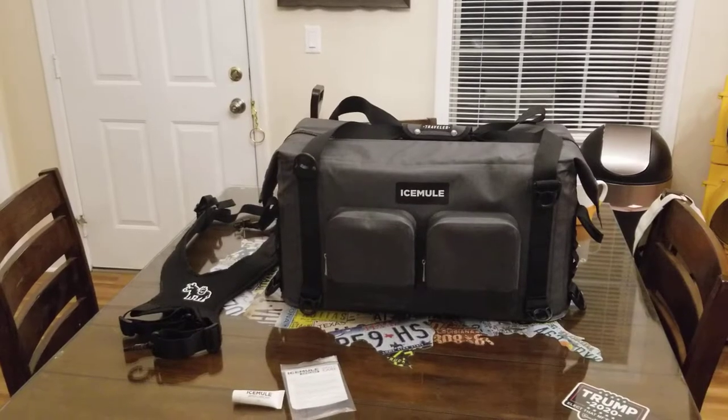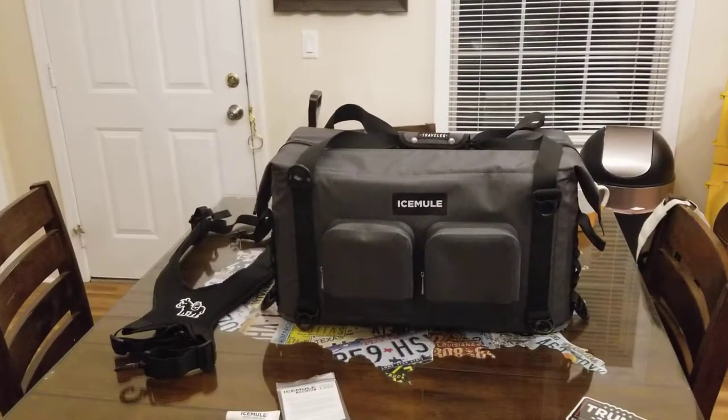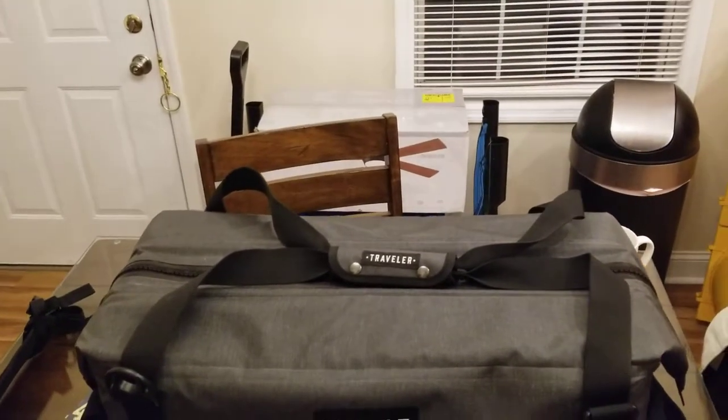This is Ice Mule's largest cooler in their Go series. It's a 35-liter capacity. It has a bowhead top, which pretty much means it's got a wide area here on the top to be able to pour the ice into.